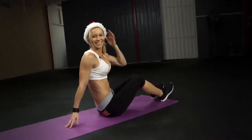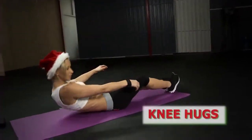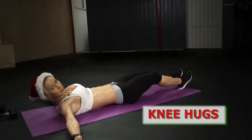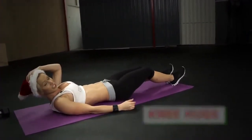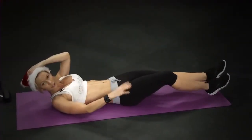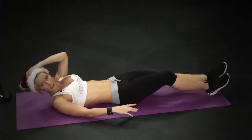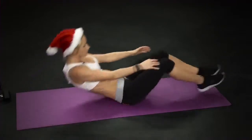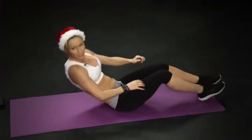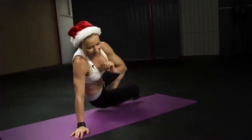The next exercise is knee hugs. Sit up and hug your knees, then lay back down. If you want more of a challenge, don't bring your legs completely down to the ground — keep them off the ground the whole time and keep up the pace.